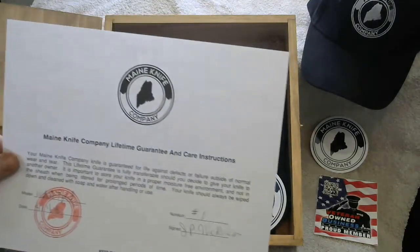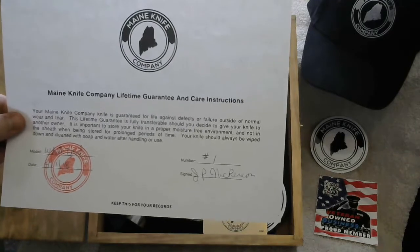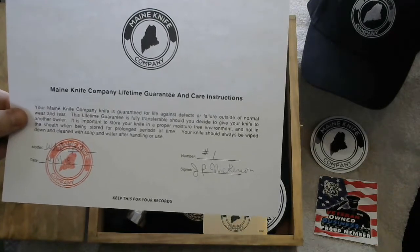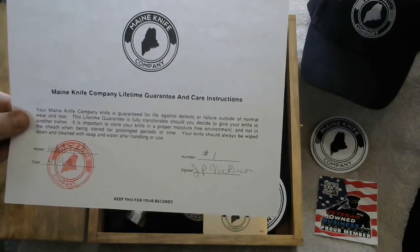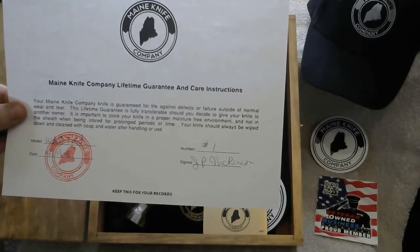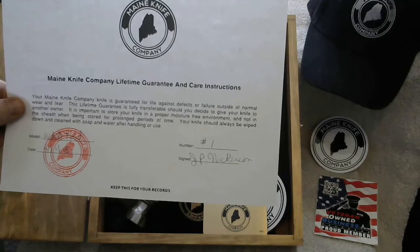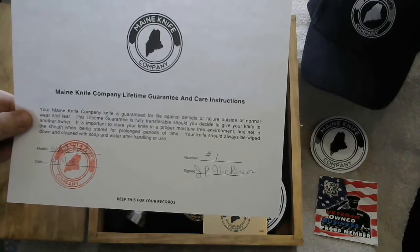Next, you'll have the Maine Knife Company lifetime guarantee and care instructions. This knife is guaranteed for life. It's also transferable, so if you buy it as a gift and give it to someone, or if you decide to sell it, the guarantee is transferable. It'll be numbered specifically to your knife number and signed by me. This should always be kept for your records.